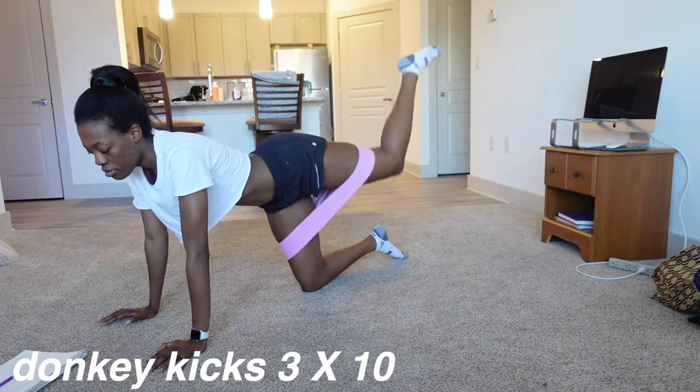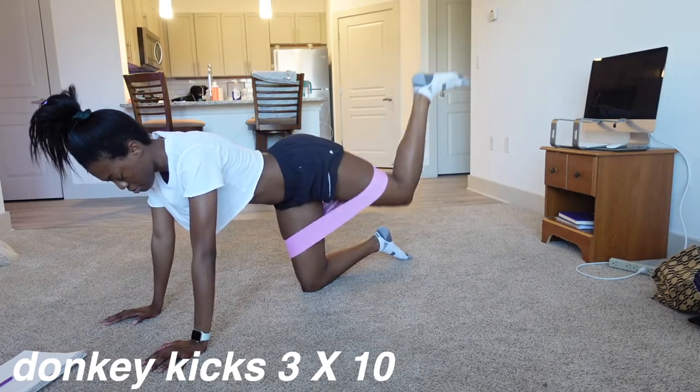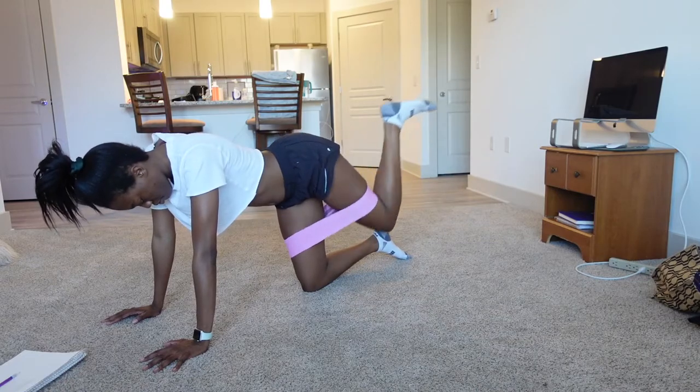All right, now we're doing donkey kicks. These are really good for toning and stability. They work on your shoulders, your core, your glutes, and also your balance.